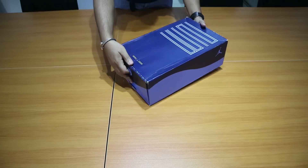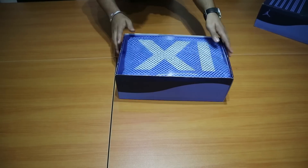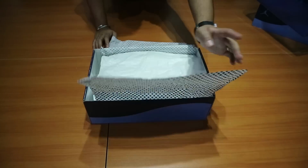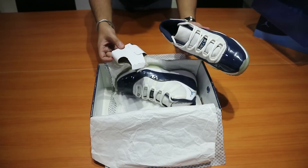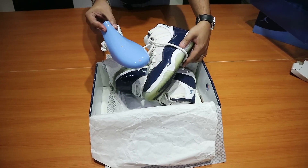Number two: make sure the original box and inserts are still included. If there's no box, that's okay — just specify that there's no box. But if there is a box, include the inserts as well. Because the authenticity of the sneaker can depend on whether it has inserts, paper, and tags. If they're still there, include them in the package. It gives that premium feel, and that helps justify the price you're asking.